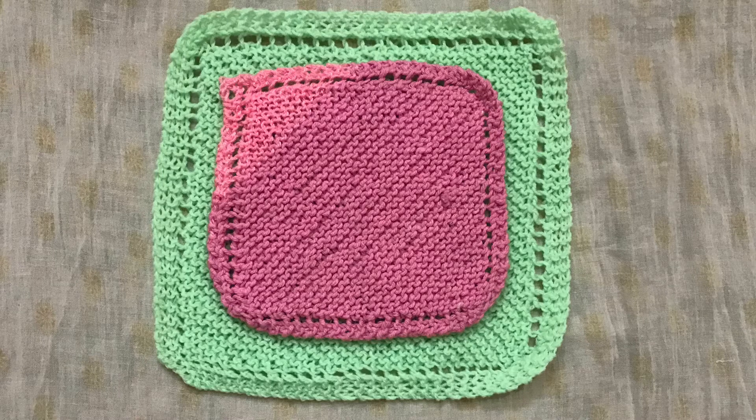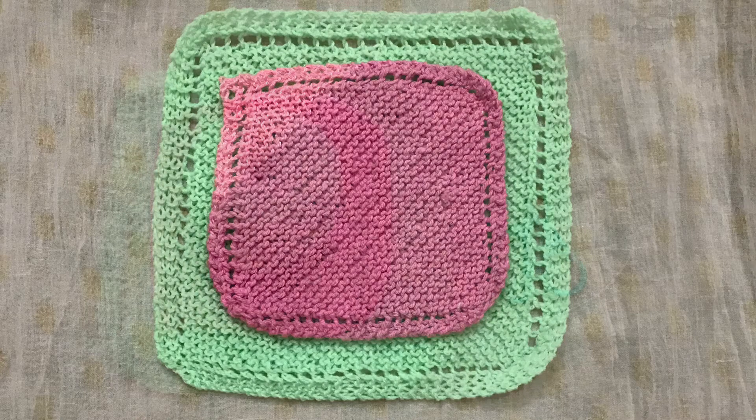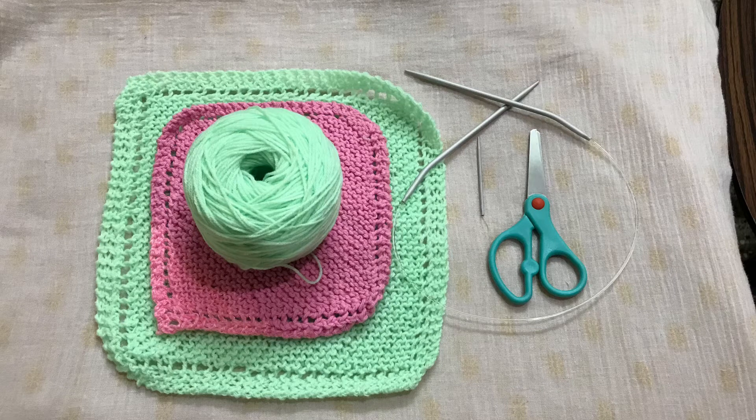Hello everyone, welcome to our channel. Today we will see how to knit this quick and easy dishcloth or kitchen cloth. It is a very easy project, beginner friendly, and can be completed within a few hours. The materials you require are four-ply acrylic yarn in shade number 29, a pair of knitting needles of size 4 millimeters, a yarn needle, and a scissor.